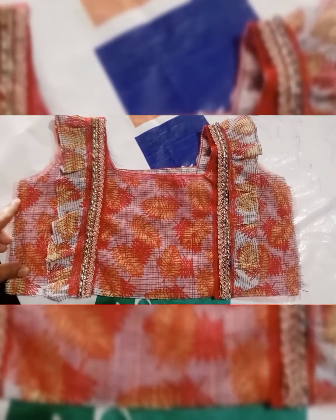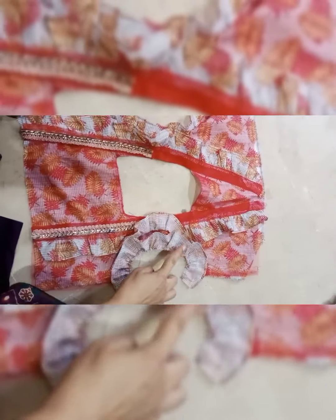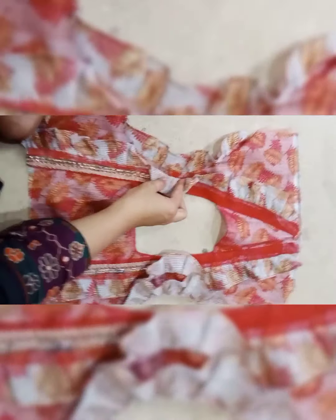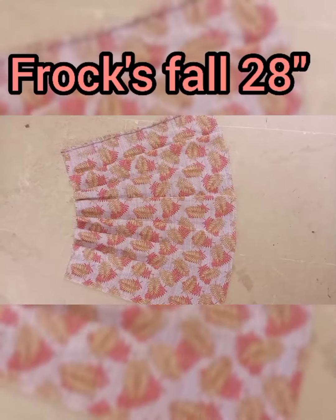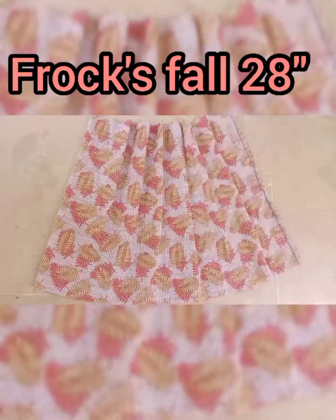I put it on the back side and also added a fruit embellishment, then attached it to the back side and finished it.